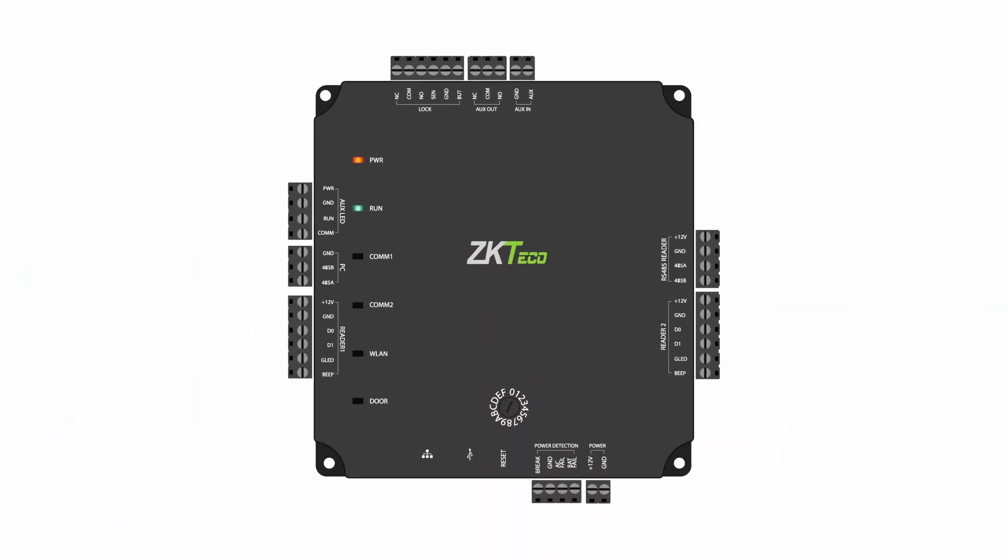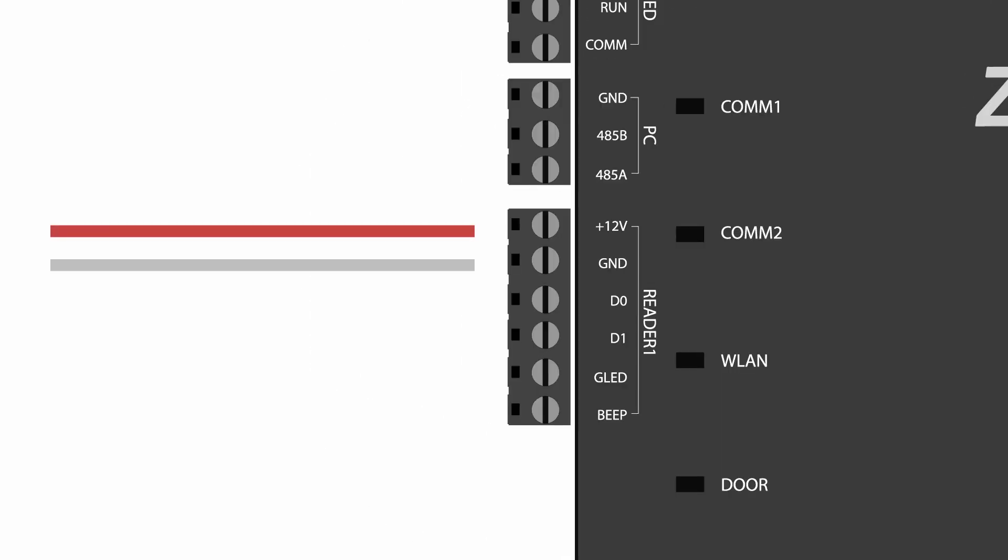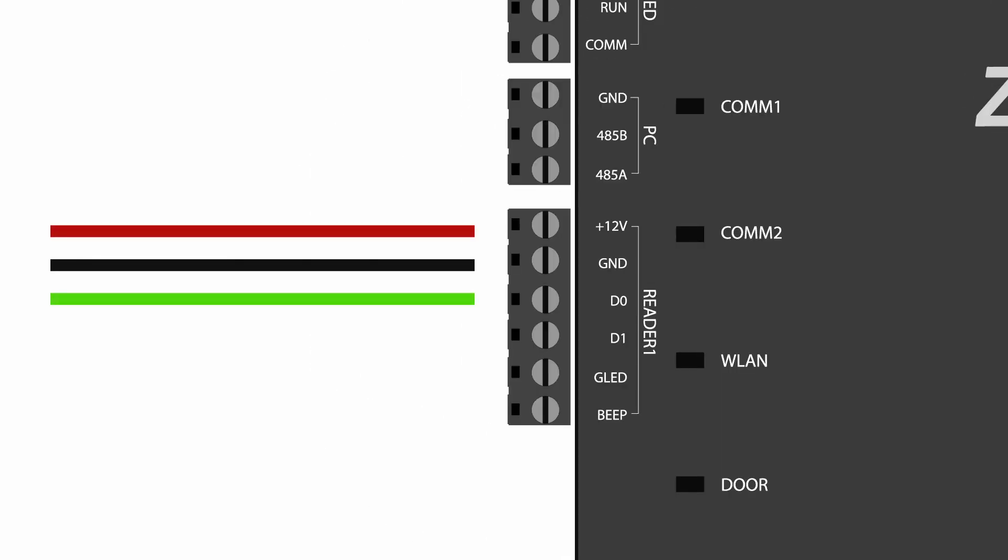Now that we have this all wired into the intercom, let's take a look at our access control panel. This might look different if you have a different brand. For a ZK Teco Atlas panel, this is what it's going to look like. We've got our four wires in here for the reader — this is going to the DC 12 volt and the ground wire. And then under that we have D0 and D1, which are the green and white wires that we installed over at the intercom. Once we have this wired, we are pretty much done.